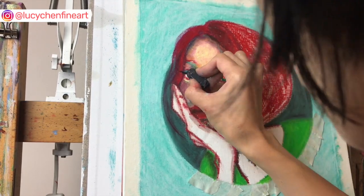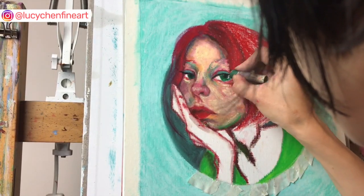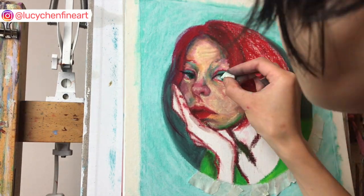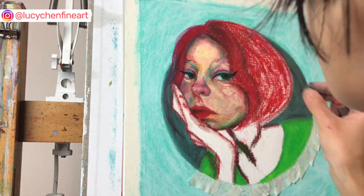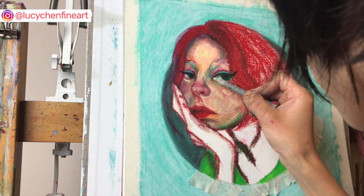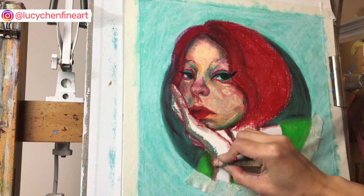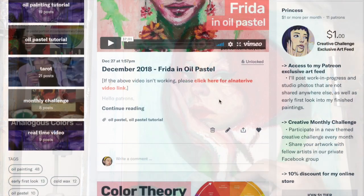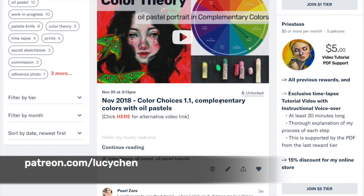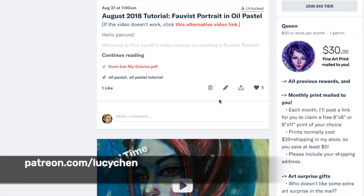In this oil pastel painting, all I used are the oil pastels and the paper stump and my fingers to blend. You definitely do not have to use any solvent or oil for blending. A full almost one-hour tutorial of this piece is available on my Patreon page — the link is on the screen as well as in the description below.